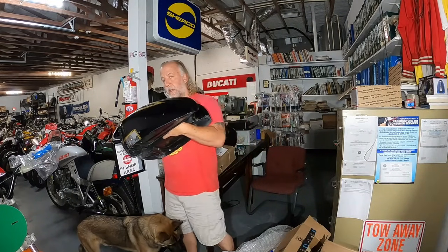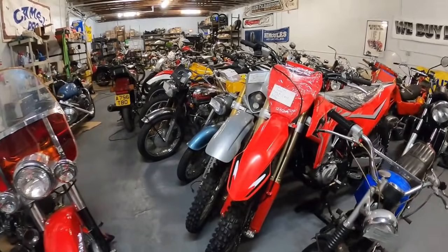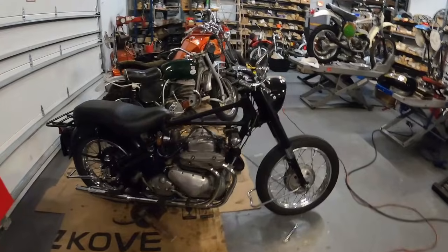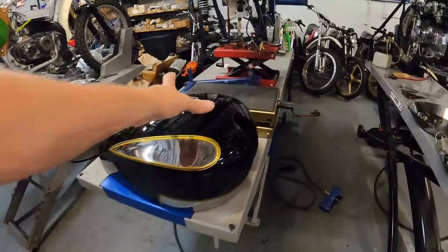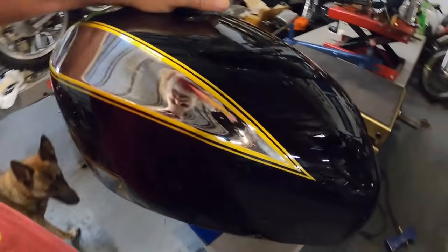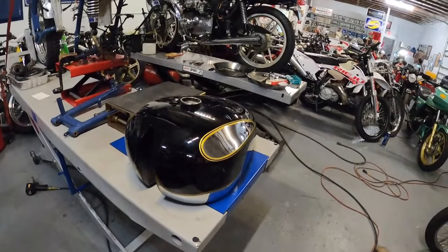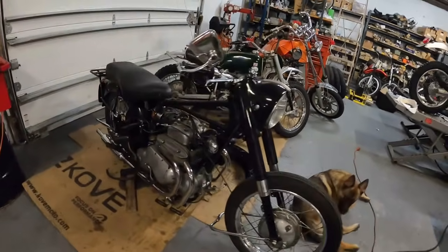Remember our Ariel Square 4? Here, let's take this into the light - my shop's getting full, you guys need to call me about some bikes so I can unload a couple. Here's our Square 4, and look at the nice job the painter did on the tank. That was Palm Coast Eddie - didn't like the one-week turnaround. That and the fender will really dress up that bike.